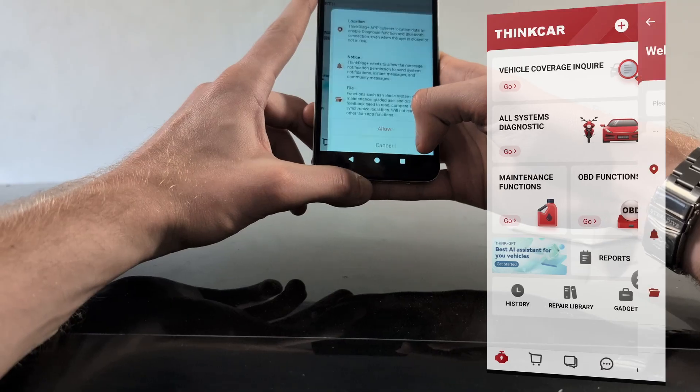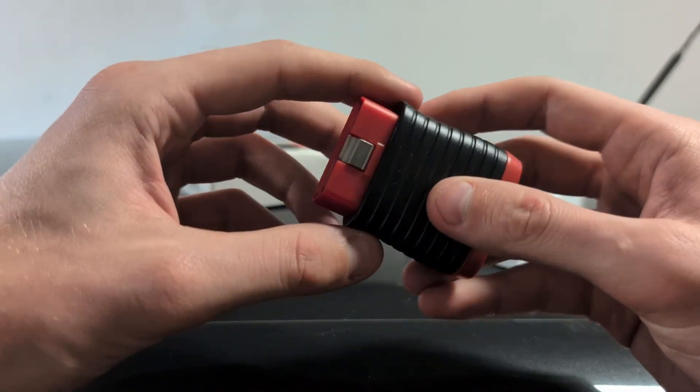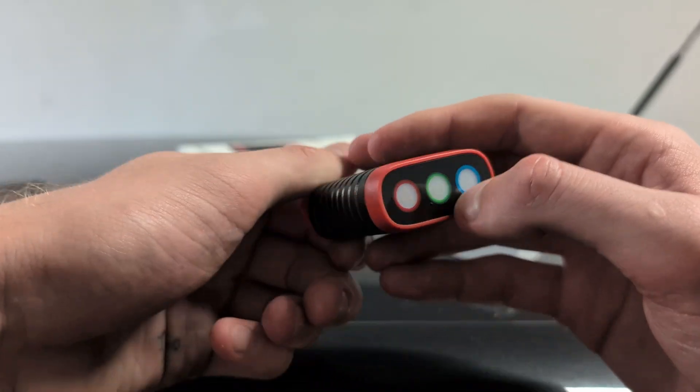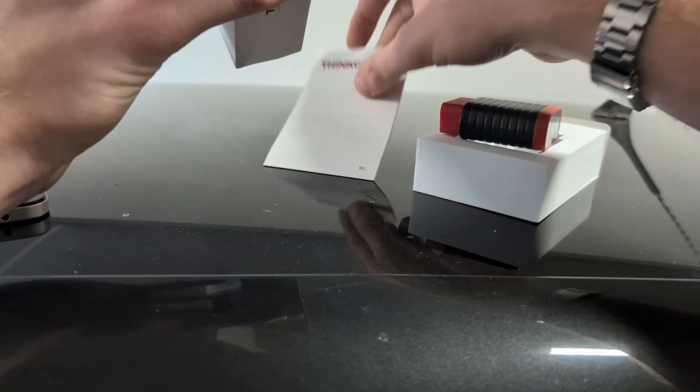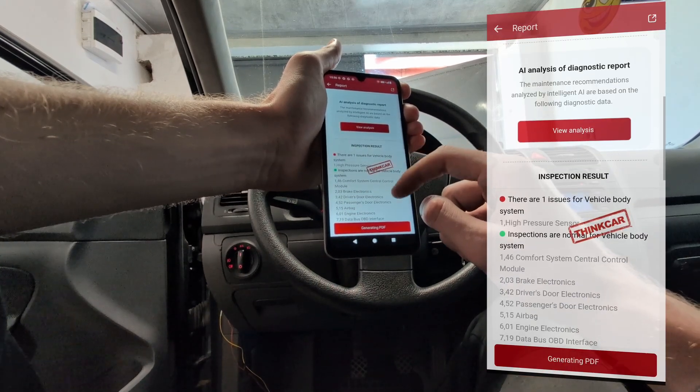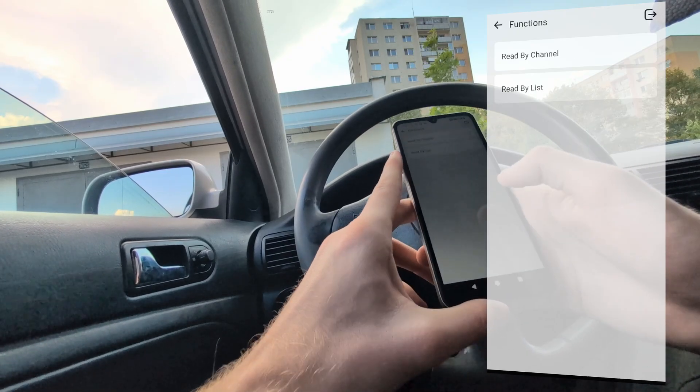These adapters don't really go bad, so you can use it for many years. And even though it is priced as a cheap basic scanner, this scanner is actually full system — you can go into every control module, you can read codes, you can clear codes, you can erase them, and you can check live data in every control module.